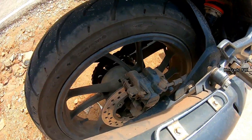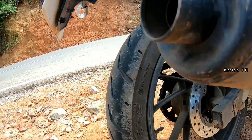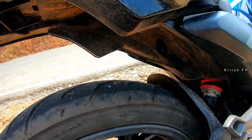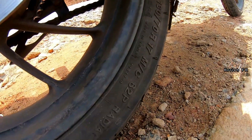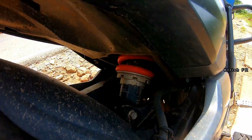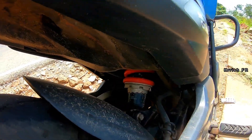The rear wheel stops with a single disc and got 130/70 17-inch tires on alloy wheels. A 7-step adjustable monoshock handles the rear suspension.